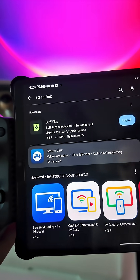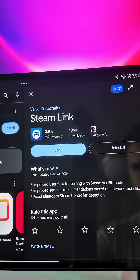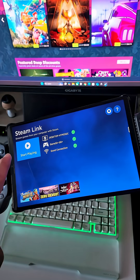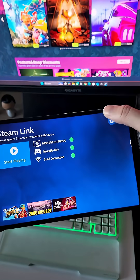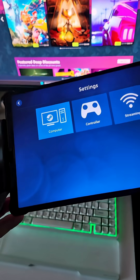Next, you will need to download the Steam Link app on your mobile device or tablet to connect to your PC. Once on the app, make sure you have all green check marks for the PC, controller, and Wi-Fi. If not, hit the settings icon and here we can configure everything individually.